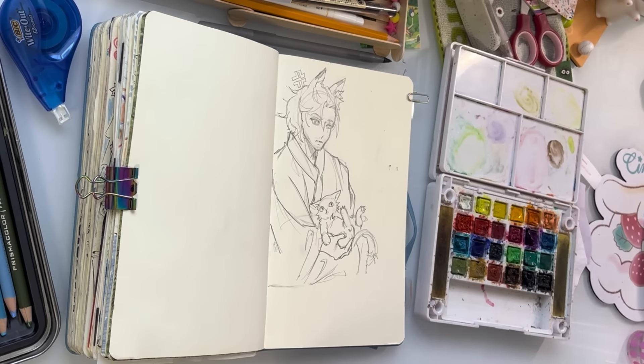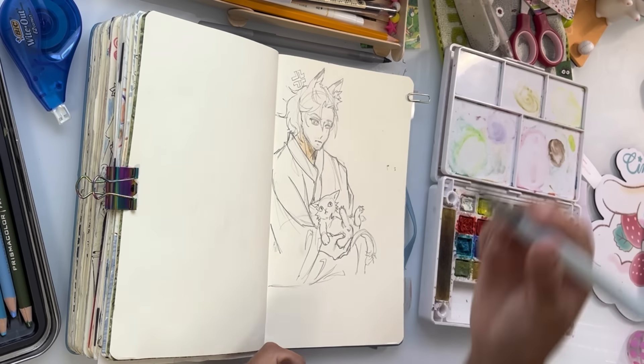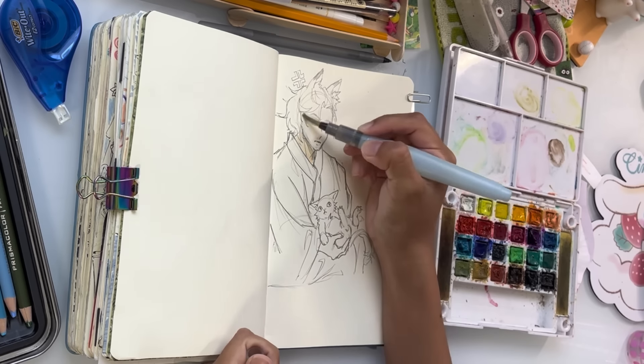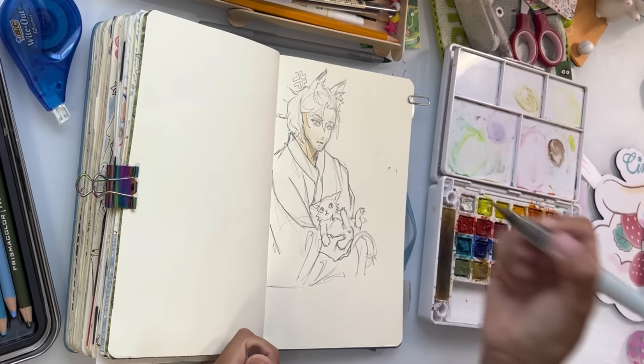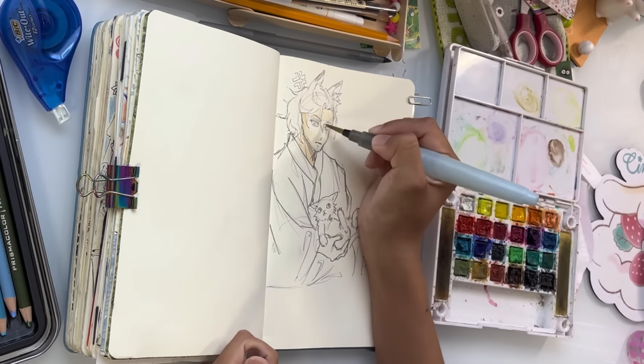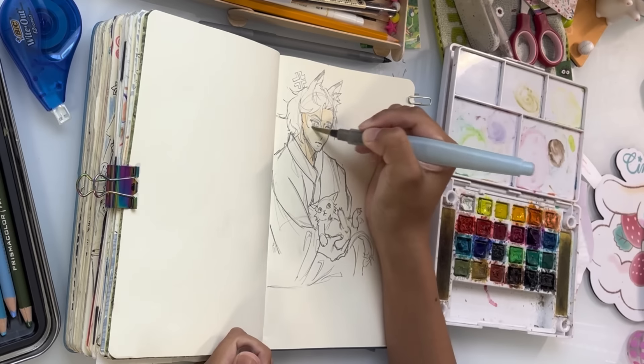Don't worry about making your sketchbooks perfect. What matters most is that you learn, and you have the most fun that you can. I've learned that I like to have fun with my sketchbooks, and I feel way better about them when I have fun than when I do a technically good page.